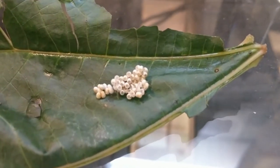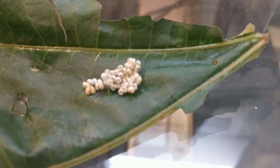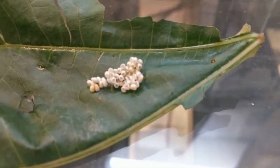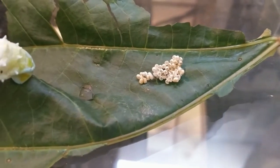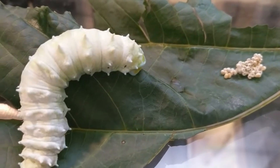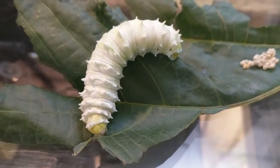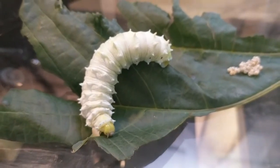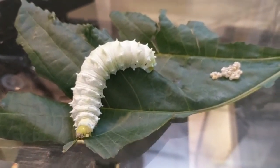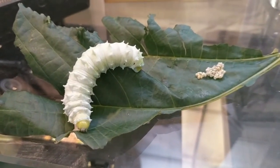Here we have some eggs of the Erie silk moth — about 40 eggs. The little holes in them are where the caterpillars came out. When the caterpillars came out they grew very rapidly and grew to be quite large. Here's a caterpillar munching on the leaf of a castor bean plant, and you can see the caterpillar is way bigger than the egg that it came out of.